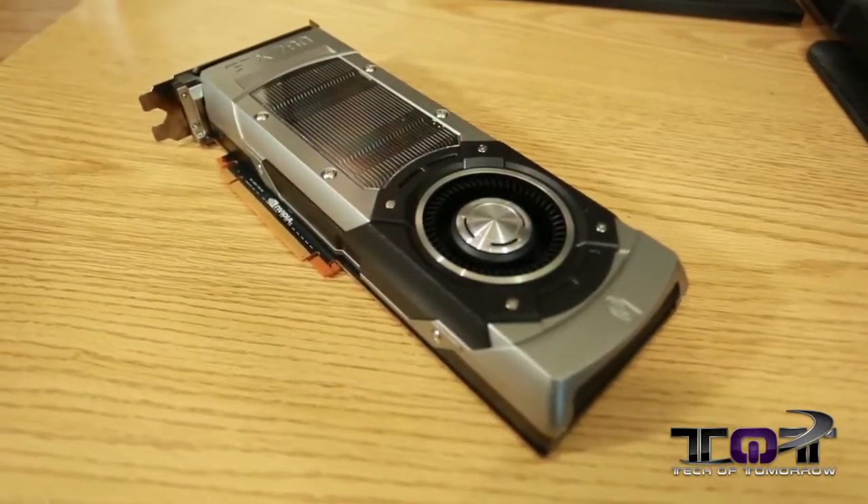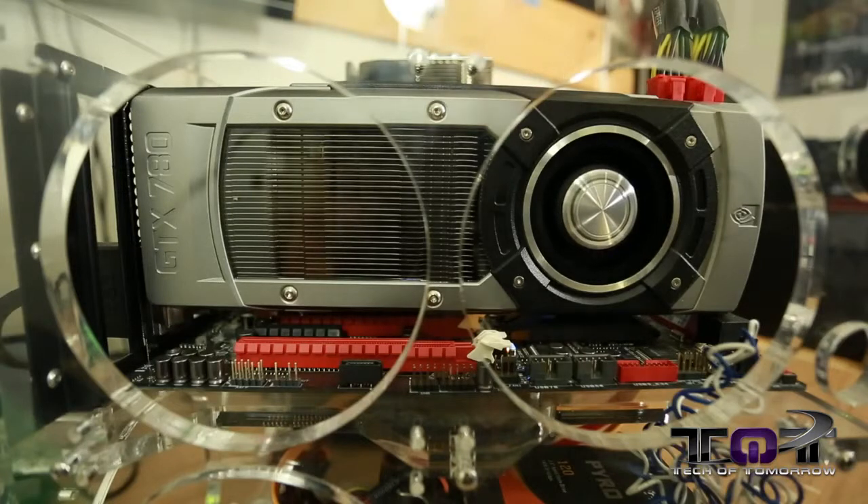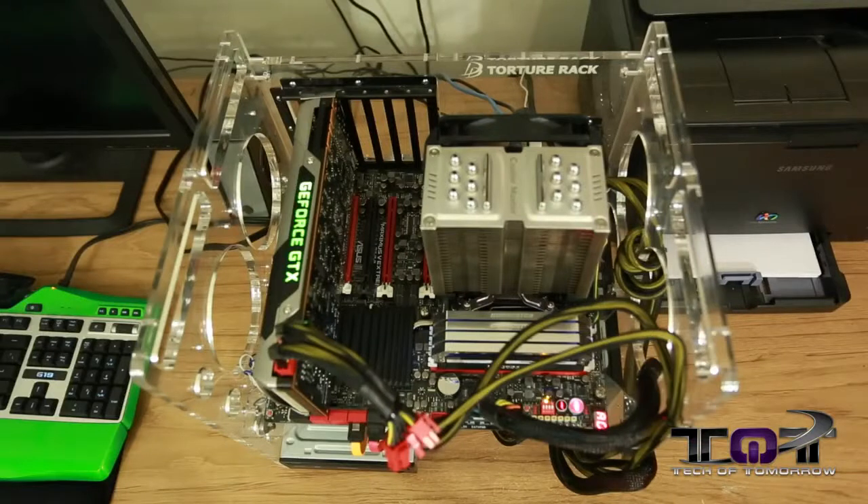A lot of people are going to ask right off the bat: what are you testing on? Where are these results coming from? So with that said, we have the test station here right behind me. You guys all know poor old Danger Den went out of business, but we have their torture rack, and the entire test system sits upon this thing. Let's jump in and take a closer look at the test system.